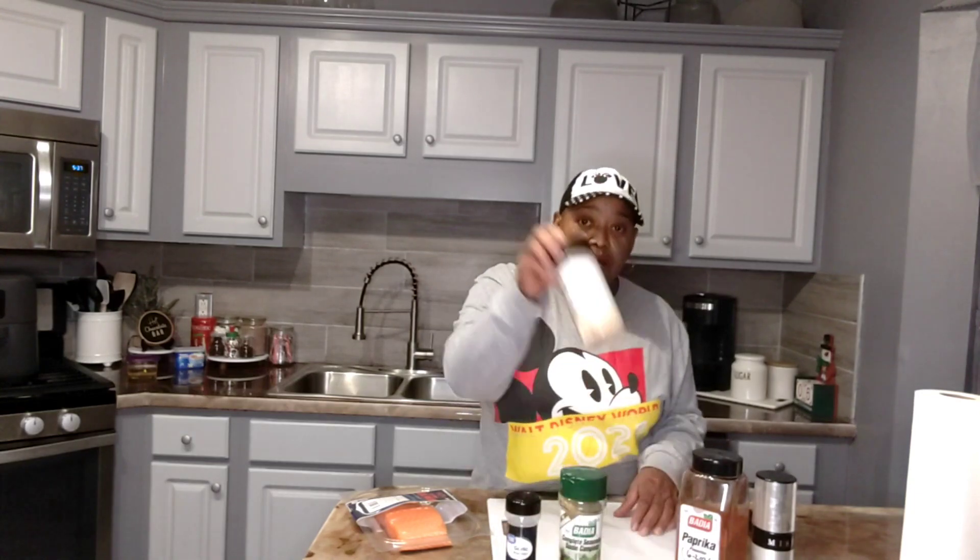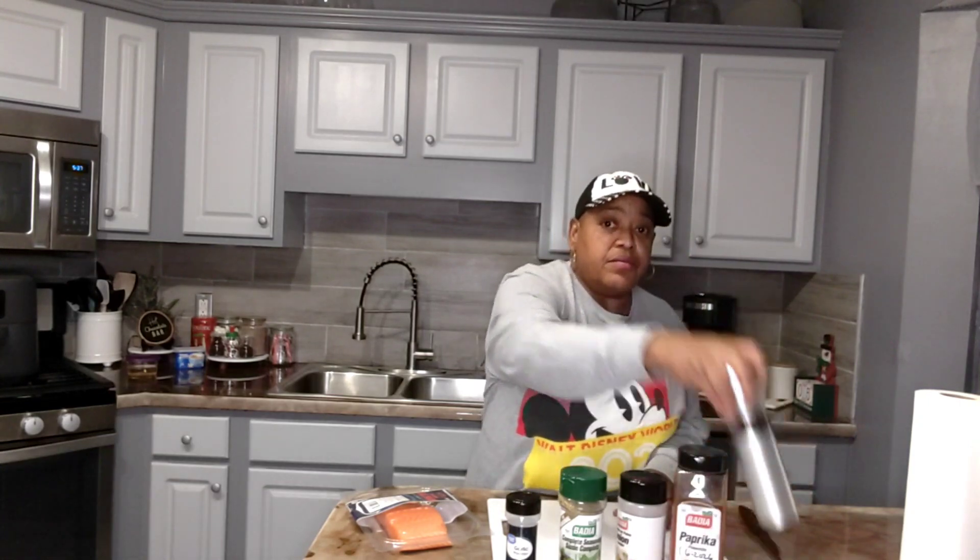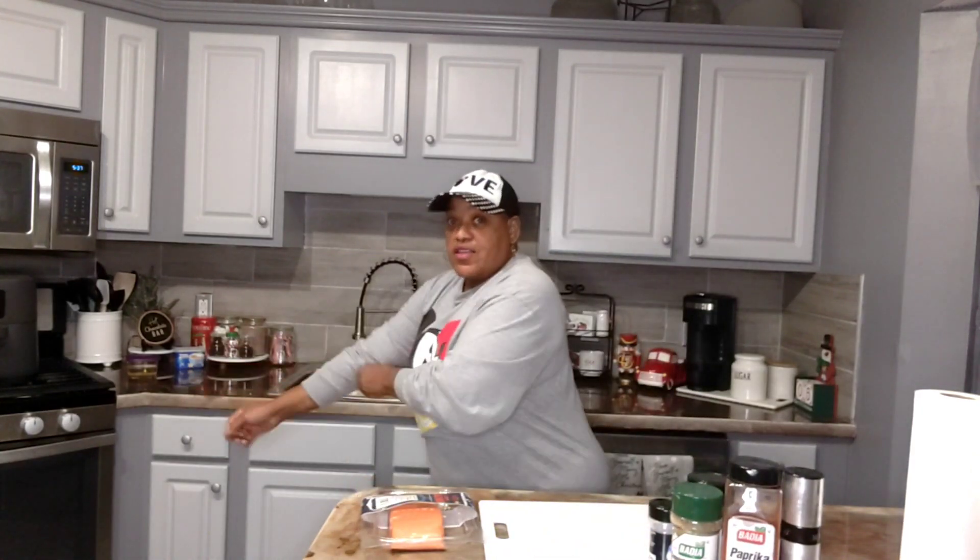I have one salmon fillet. I'm going to be using garlic powder, complete seasoning, onion powder, paprika, and a little bit of olive oil. Those are the ingredients that I have. I'm gonna wash my hands real quick and we're gonna get this video started.